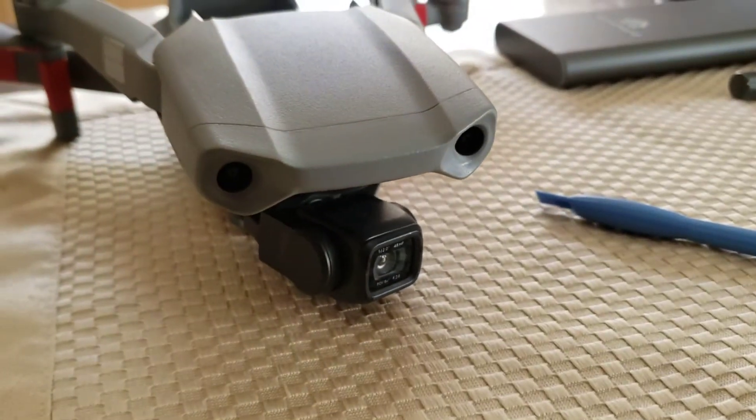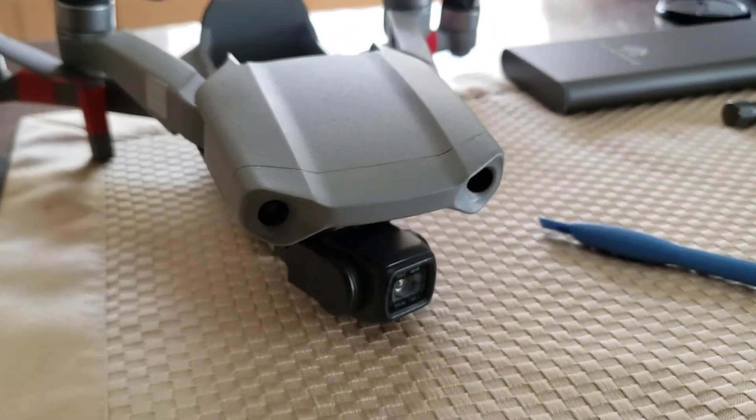And now we have them back together and looking brand new again. Thanks for watching.